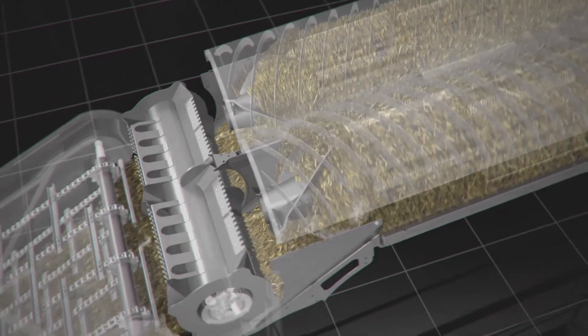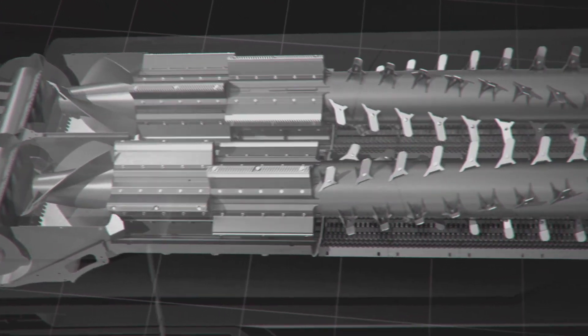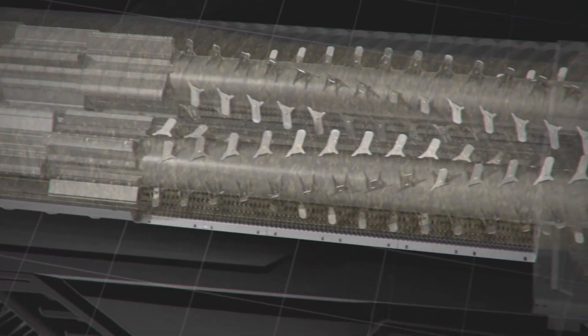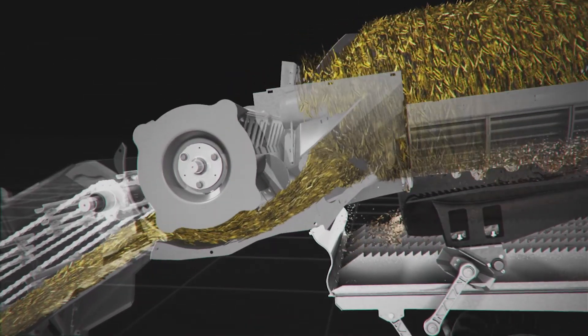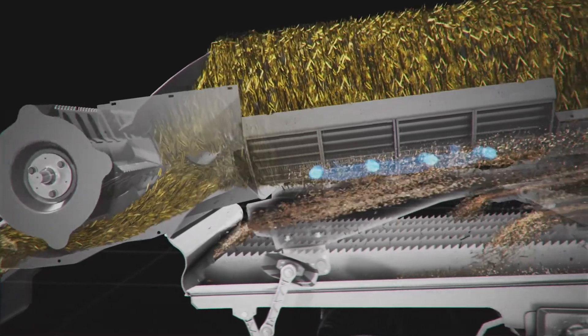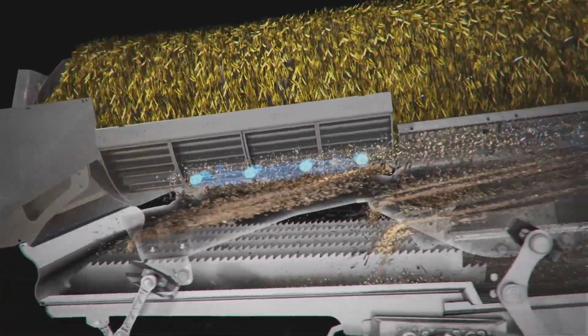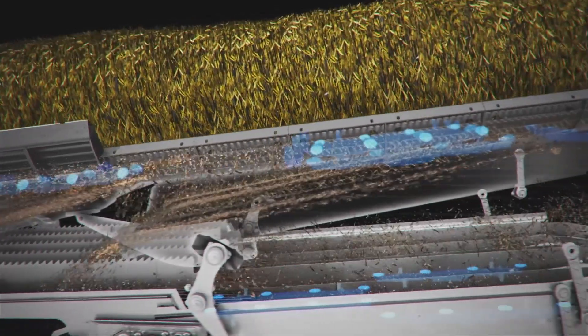As the crop is moved from the rotor feeder to our Dual Helix Processor, you'll notice an industry exclusive design. Two 16-foot rotors with a 24-inch diameter are utilized to thresh and separate the crop as it moves through the machine. Utilizing the 16-foot long rotors, we give the crop enough time to thresh and then separate, but at the same time utilizing volume instead of aggression to increase our grain and straw quality.